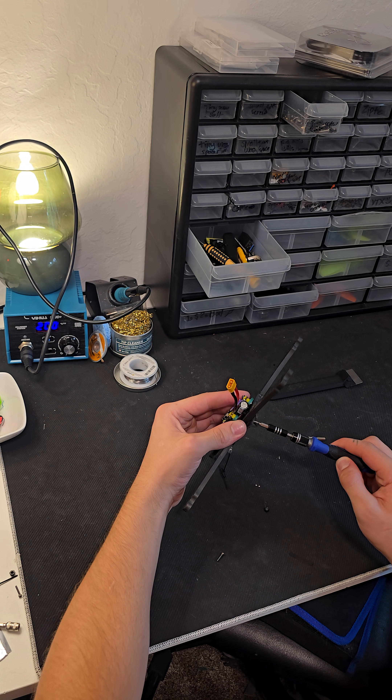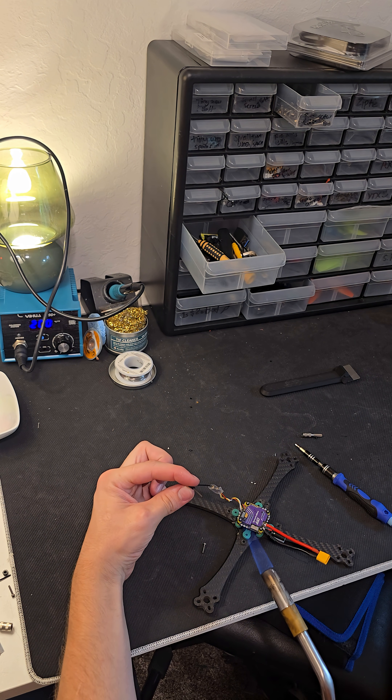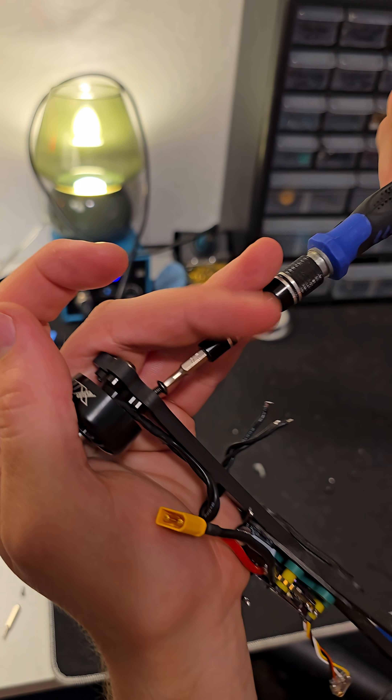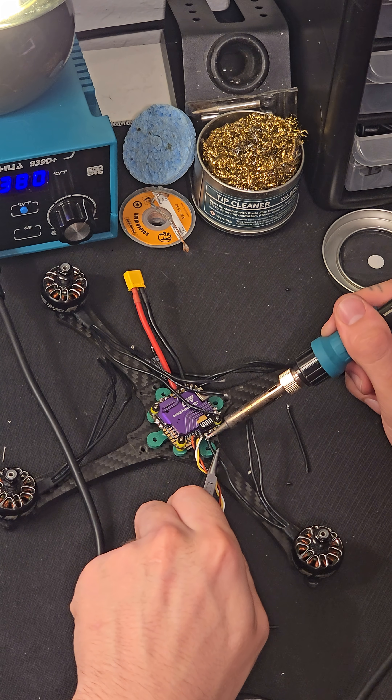I attached our receiver, battery leads, and capacitor off-camera, simply because I forgot to hit record. Time to bust out that soldering iron. I like to attach my motors first so that it's easier to cut them and line them up correctly when I solder.